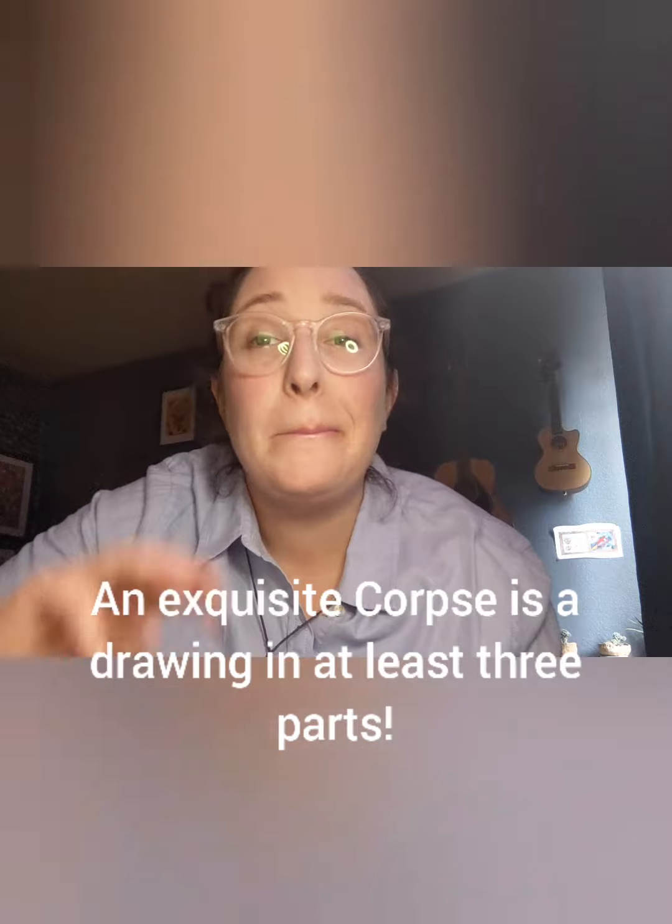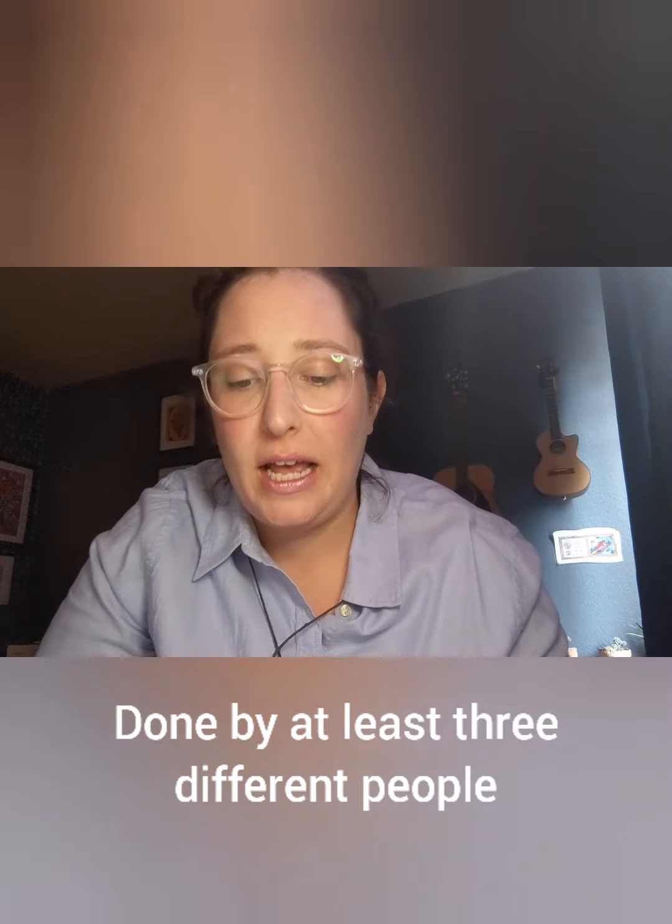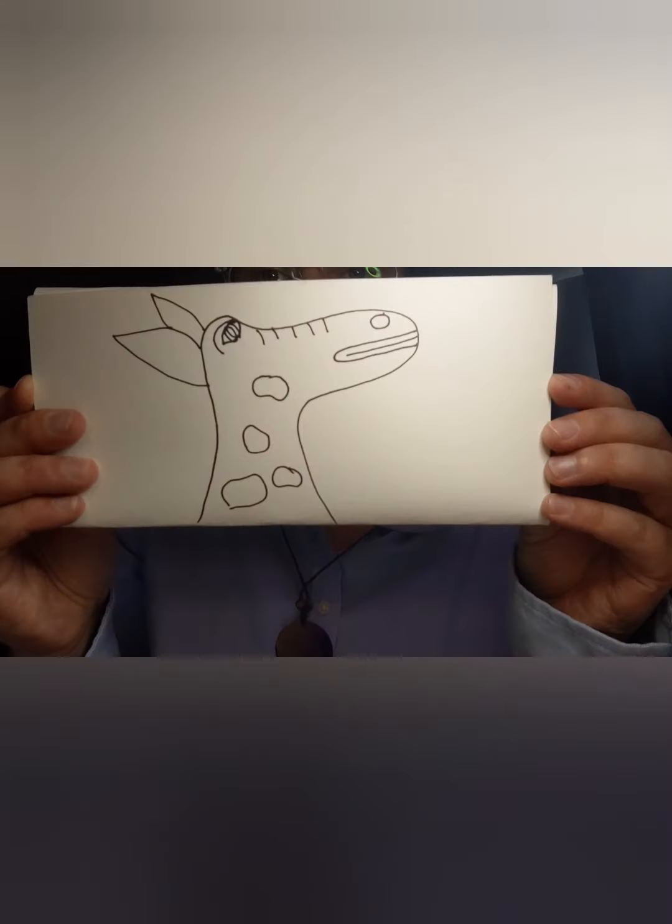An exquisite corpse is a drawing in three parts done by at least three different people. You take a blank sheet of paper and fold it into thirds so that the person you hand your paper to can't see what you draw. Let's see what I have here — this one starts with a head.